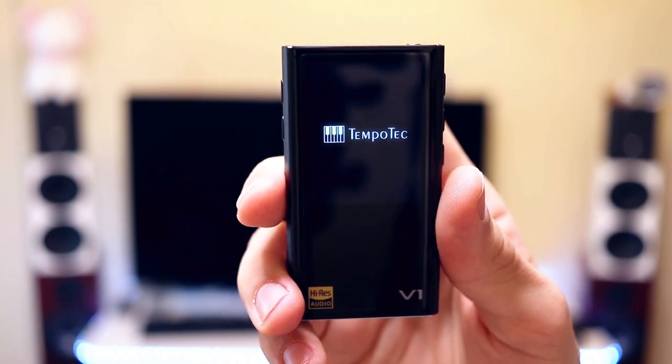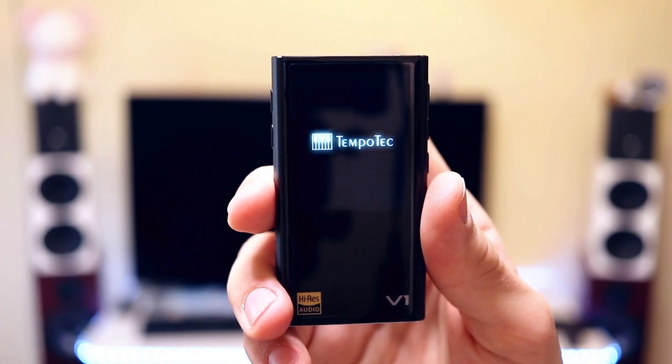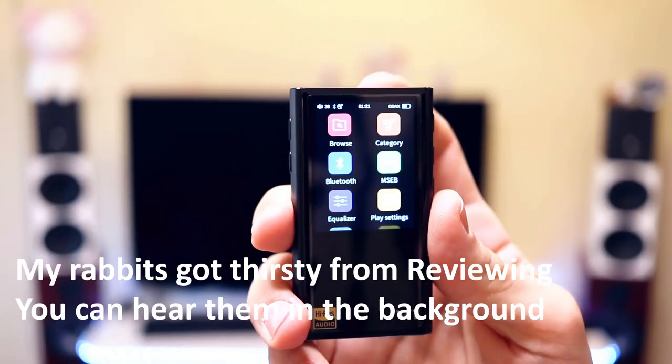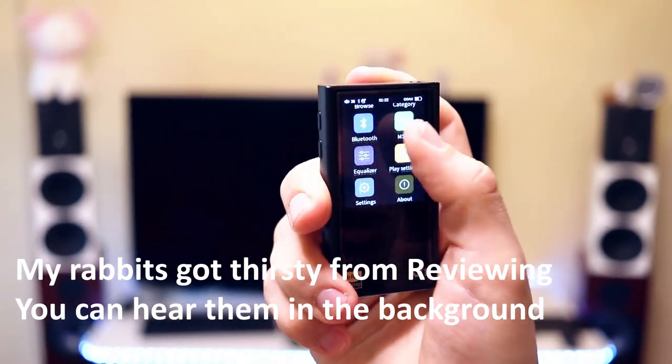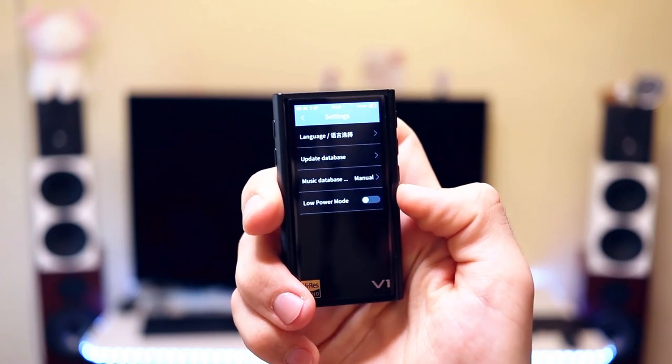This is the Tempotech V1A. It is so high-end and so good that it can even work with DSD files — it can even decode DSD natively. This is the GUI, or graphic user interface, of the Tempotech Variations V1A. The overall system is quite simple, and although you can only use half of the display, it is a pretty practical design.